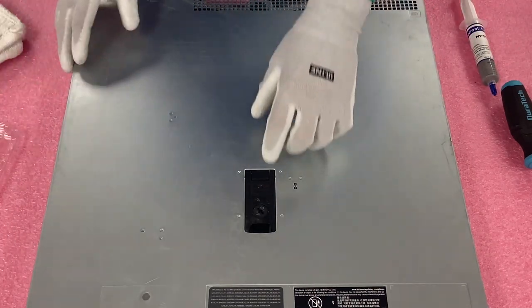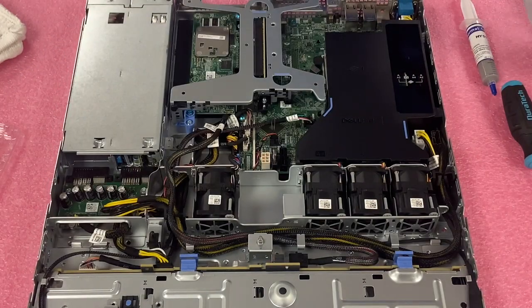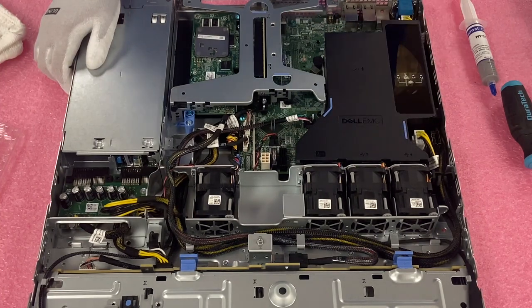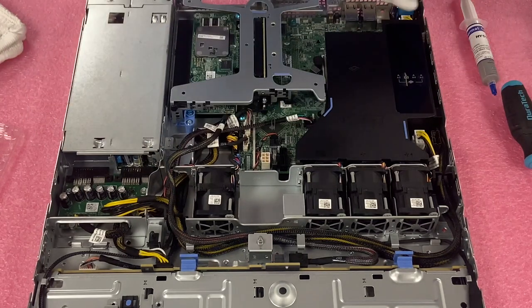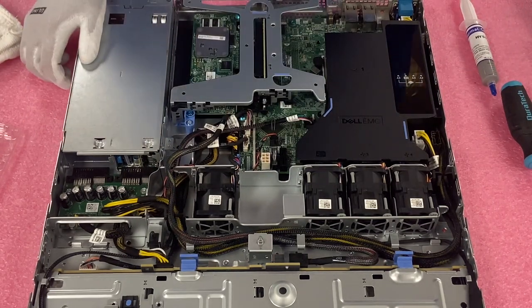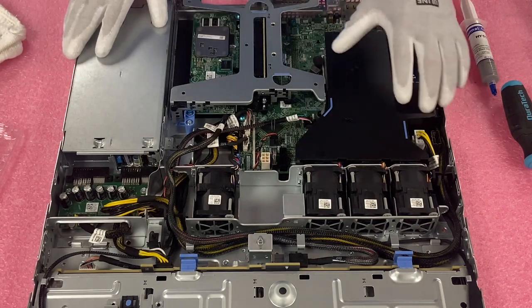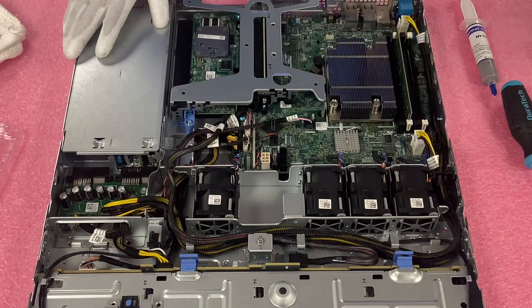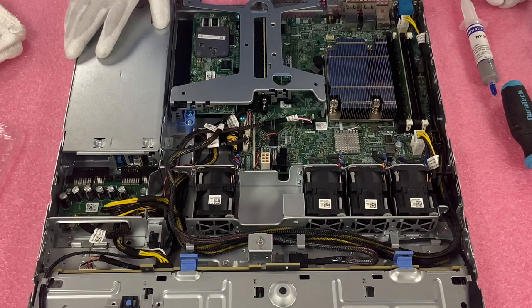Make sure it's set to unlock, pop the latch, lift the top — pretty much like any server you've been in before. When we do our different chassis video, we'll highlight a lot of the different components and compare the different R340s, but in this video we're focused on CPU. We're going to want to remove our air baffle — just lift this straight up. You'll notice there's one CPU and it's going to control these four DIMM slots over here.